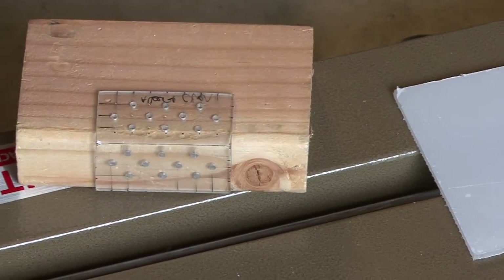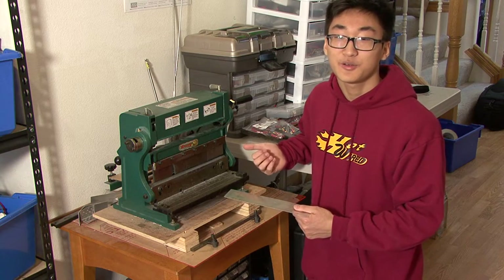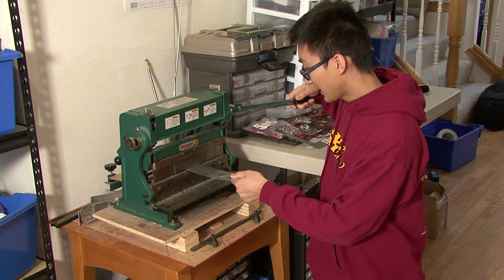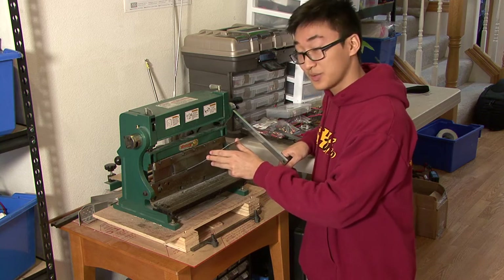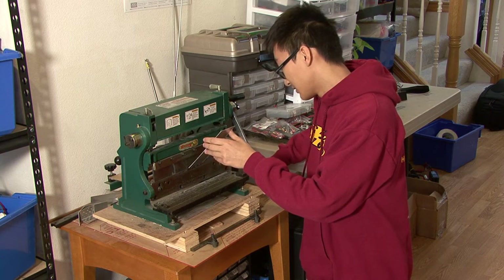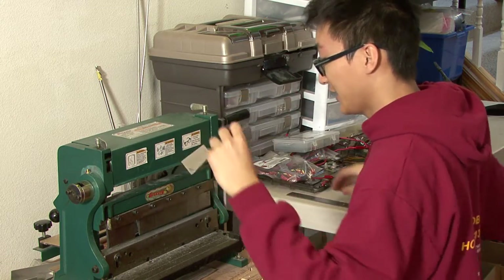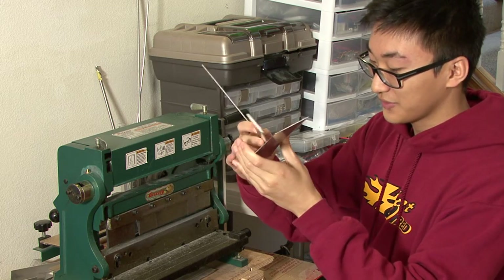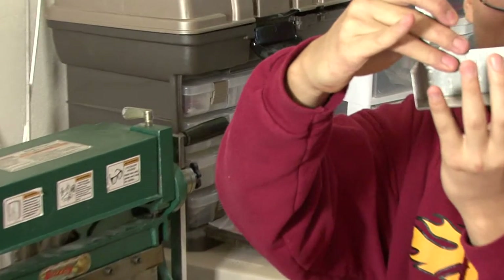This is our bender and we use it to bend our aluminum pieces. How it works is you stick your piece inside, then bring the metal blades down, and as the blades come down they force the piece into the 90-degree mold on the bottom. We then check the angle using this right angle ruler, and as you can see it is about 90 degrees.